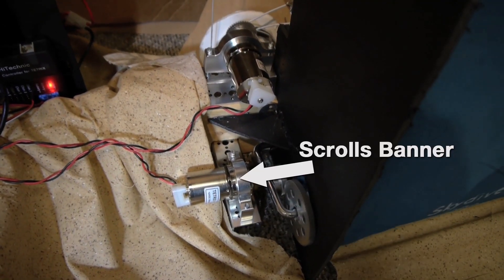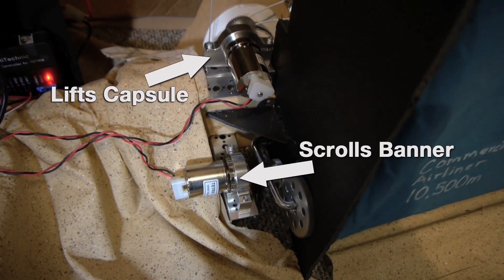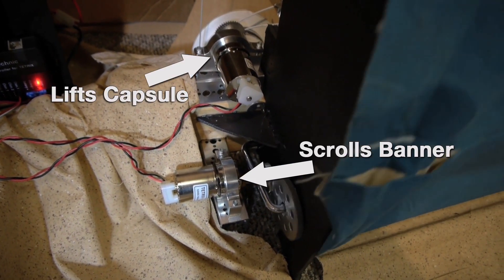To show his journey, we put a Tetrix motor on a paint roller that would move this banner behind him, so you can see him go from the ground up into outer space. We used another Tetrix motor to actually pull his capsule up.